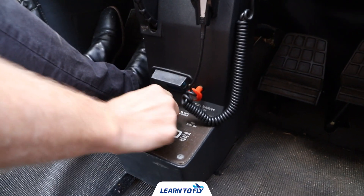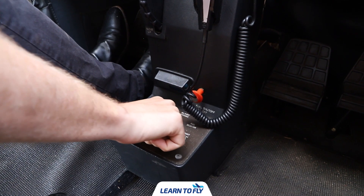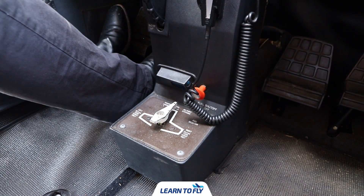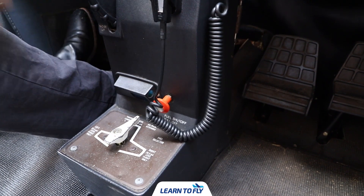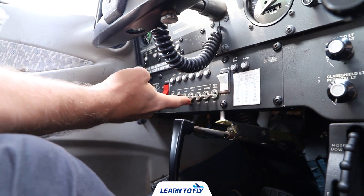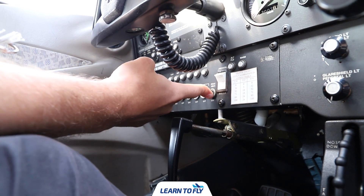The fuel selector needs to be in the both position; if found on left or right, rotate it to the correct position. The fuel shutoff valve will be on. For lights and pitot heat, turn them all on — beacon should already be on — then landing, taxi, nav, strobe, and pitot heat on.